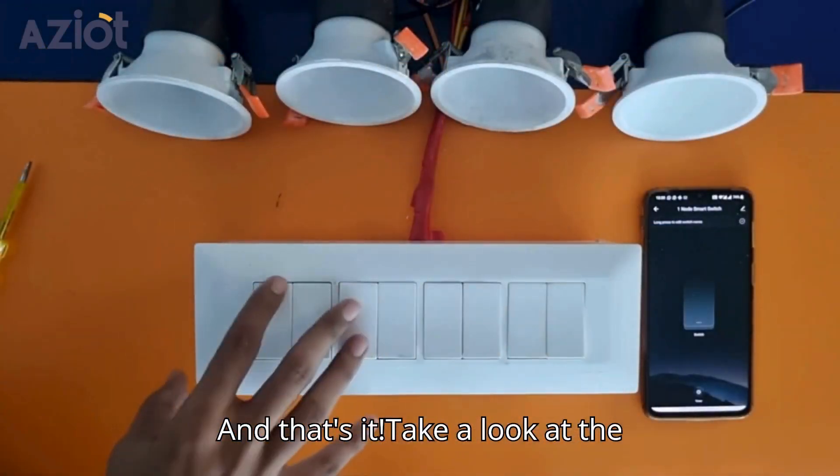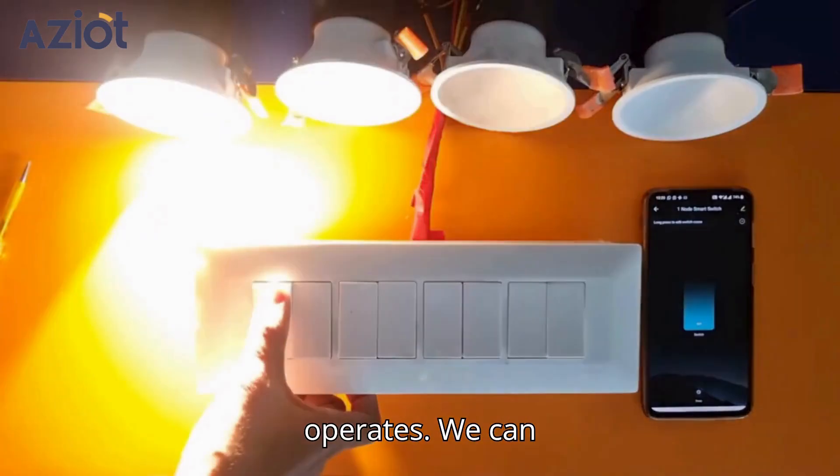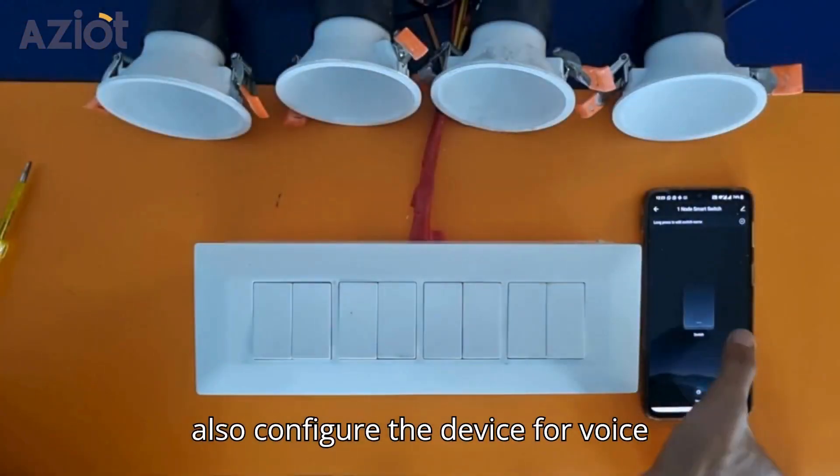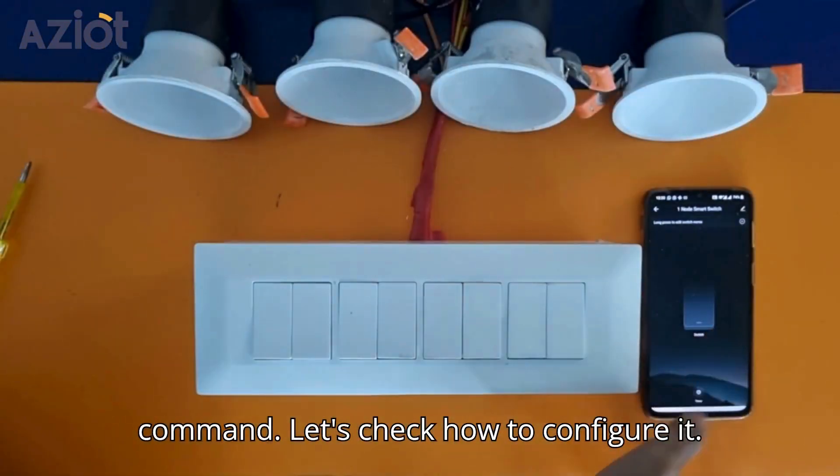And that's it. Take a look at the final setup and see how the device operates. We can also configure the device for voice command — let's check how to configure it.